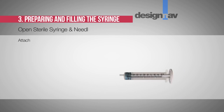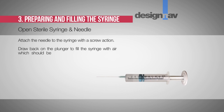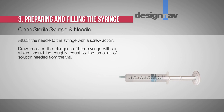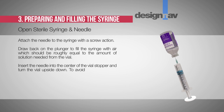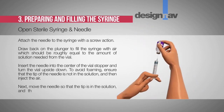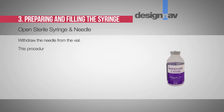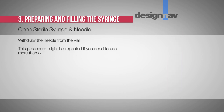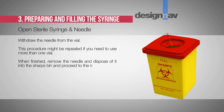Step 3: Preparing and filling the syringe. Open the sterile syringe and needle, and attach the needle to the syringe with a screw action. Draw the plunger back to fill the syringe with air roughly equal to the amount of solution needed from the vial. Insert the needle into the center of the vial stopper and turn the vial upside down. To avoid foaming, ensure the tip of the needle is not in the solution and then inject the air. Next, move the needle so the tip is in the solution and slowly draw up the desired volume of Globucel SC. Withdraw the needle from the vial. This procedure may be repeated if more than one vial is needed. When finished, remove the needle and dispose of it into the sharps bin.